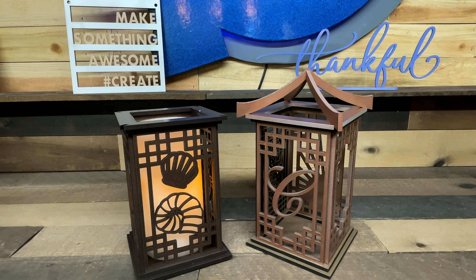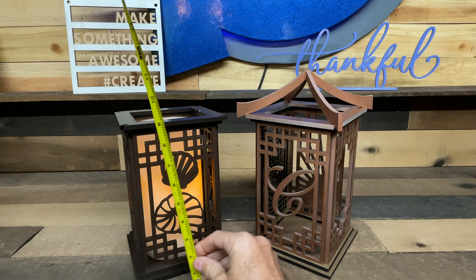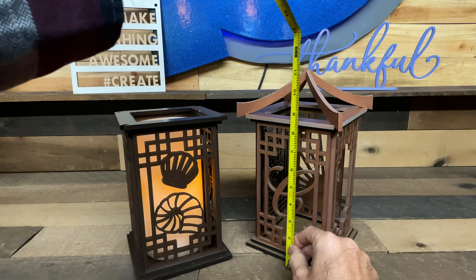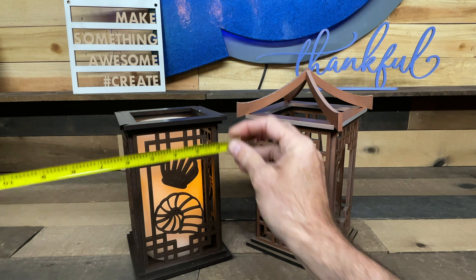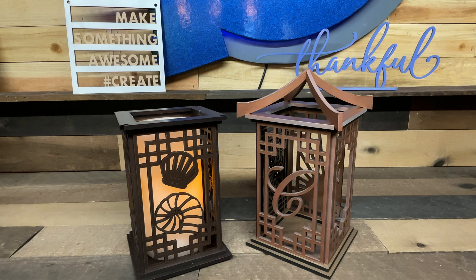So let's go over this a little bit. First of all, the size. Depends on whether you put the roof on or not, but without the roof it is just under nine inches tall if you put the feet on it. And with the roof, it's about 11 and a half inches tall and they are 5 and 3/4 inches square.